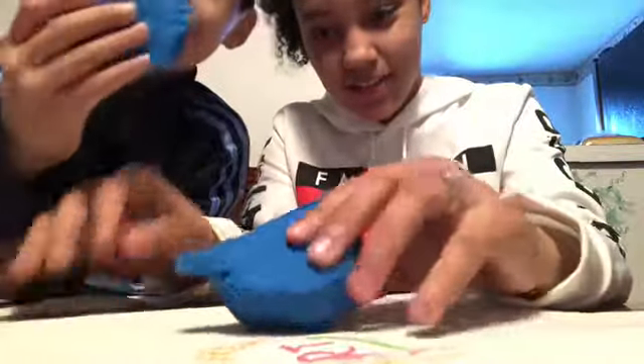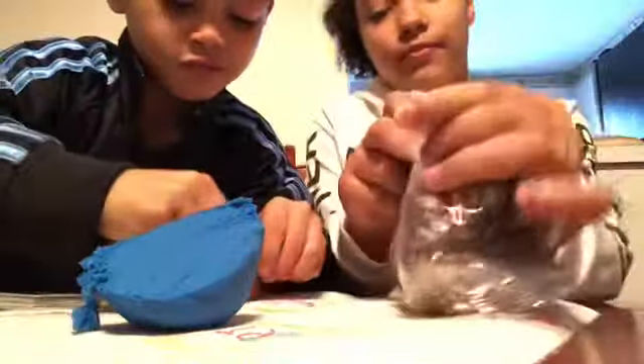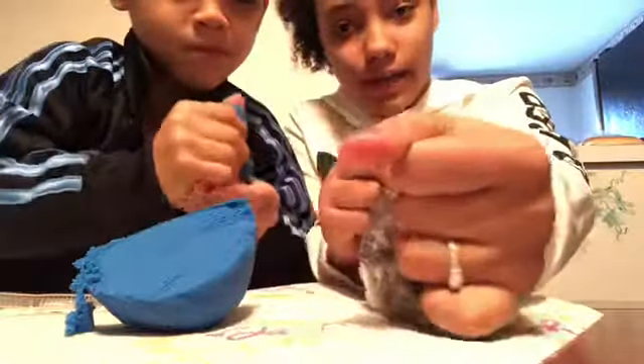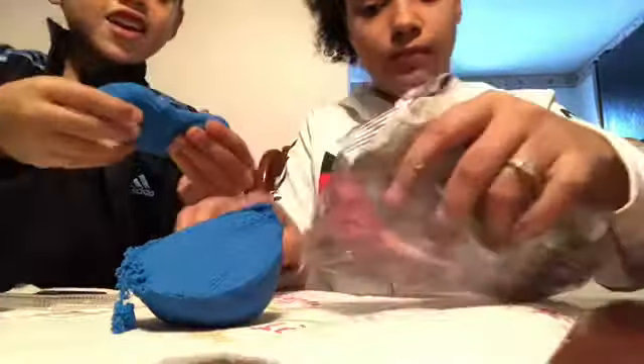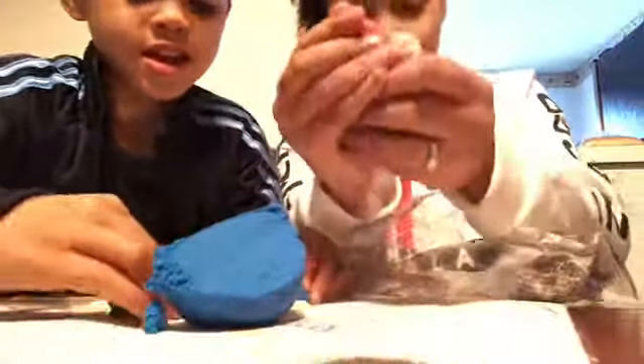Go ahead, play with it a little - show them how it works while I get the next one open. It's hard right now but it does loosen up. I'm gonna make this one into a ball at least. I'm gonna make a face!